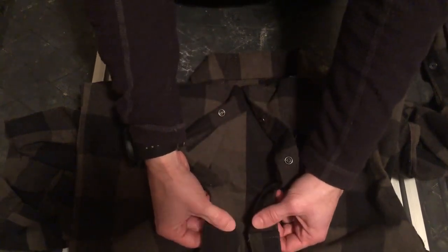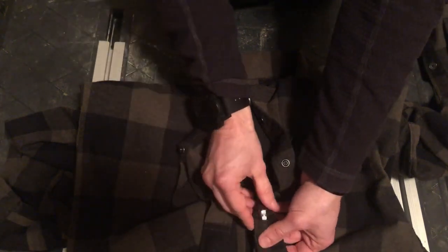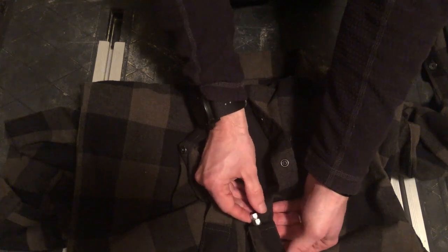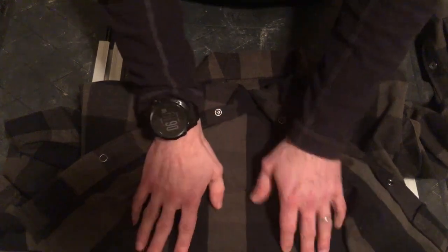At the bottom of the shirt, also on the inside, you have two more stash pockets. That can either be for small tools or little weights to help with clearing your shirt when you are drawing.